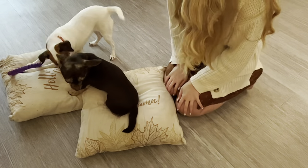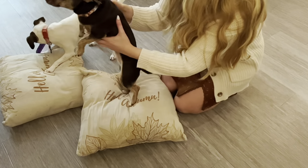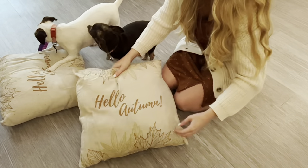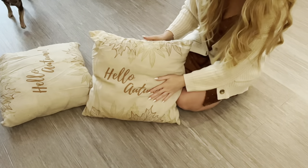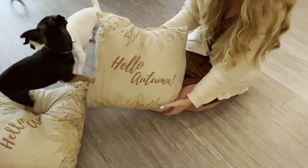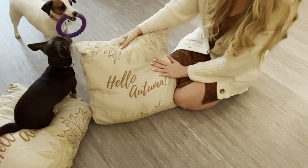These are the pillow inserts I'm going to be using — they're old fall pillows that just aren't really my style anymore, so I get to repurpose them for this. That works out great. So first, let me cut the fabric.